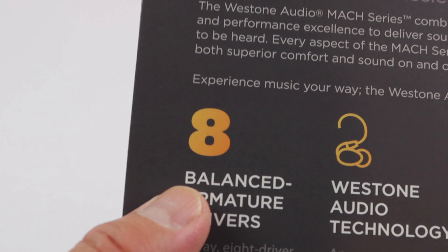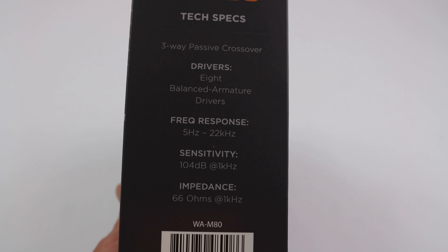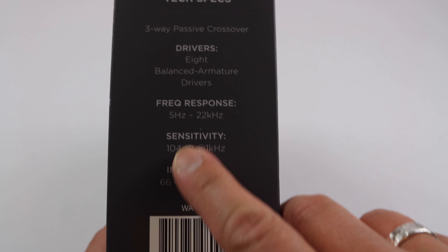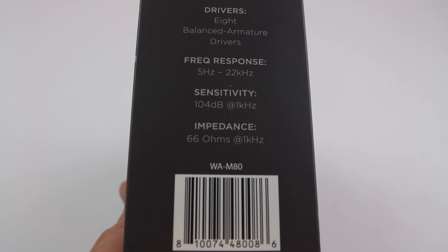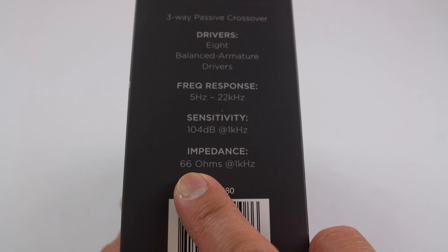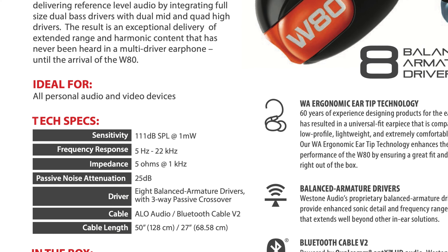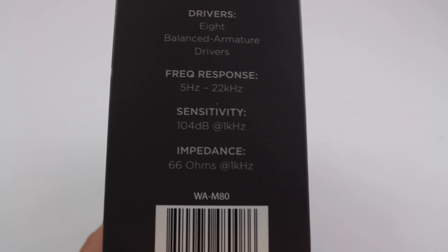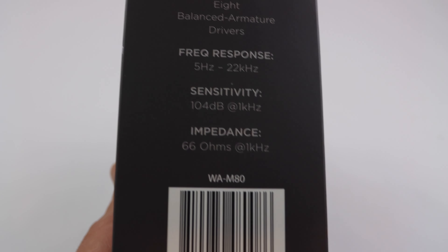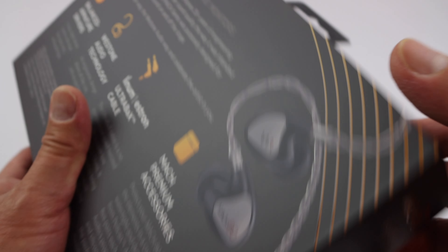8 balanced armature drivers in the Mach 80, while the Mach 70 has 7 drivers and the Mach 60 has 6. The frequency response goes down very low. One thing that's changed significantly is that the Mach 80 is a 66-ohm earphone, whereas the Weston W80 is a 5-ohm earphone — quite difficult for many amplifiers. 66 ohms is much easier to drive. Sensitivity is 104 dB, not as sensitive as the W80 but still relatively sensitive.